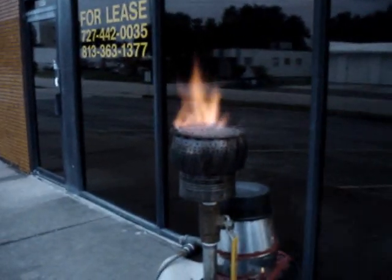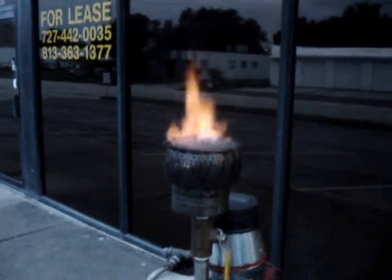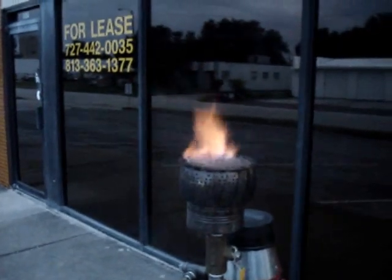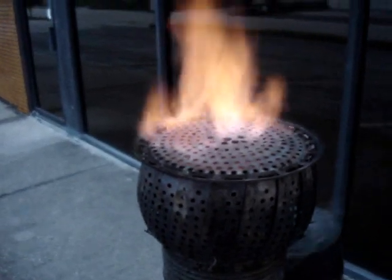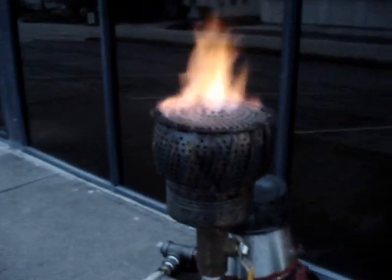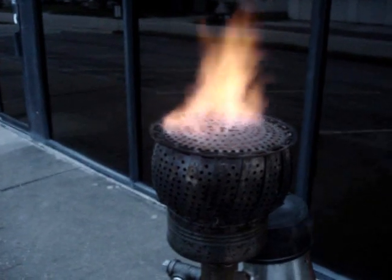I'm getting close to being able to run an engine on this. I still need to filter out some more of the tar and some particulates. But there's clearly a lot less tar in this gas — it's burning a lot cleaner than it was. There's a lot of blue in that flame there, although it's not really showing up too well in the camera. It's very blue to the eye down there, especially close to the burner.